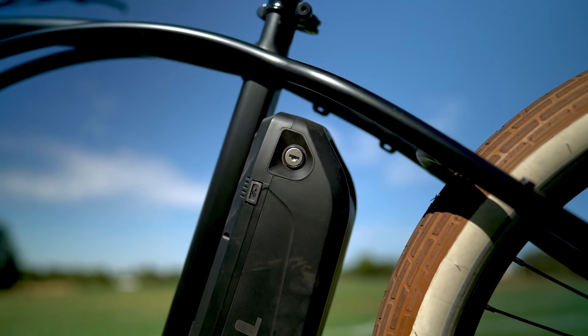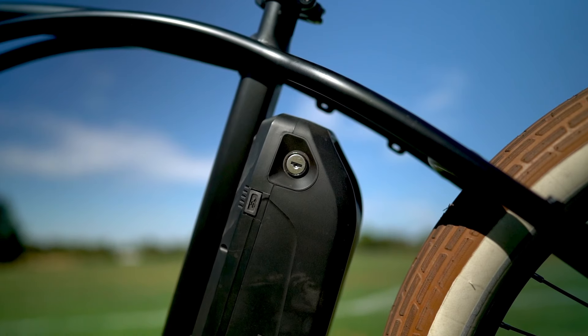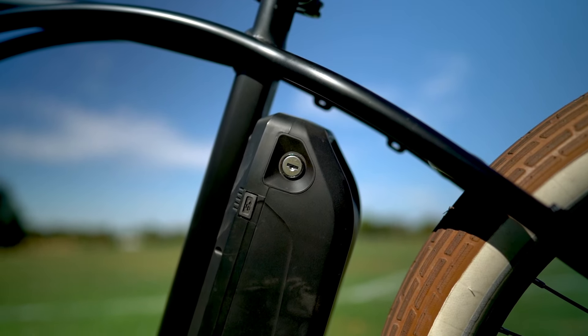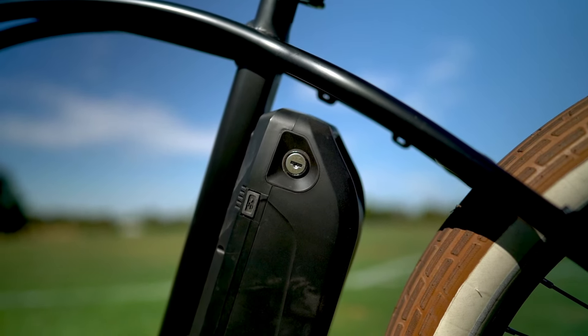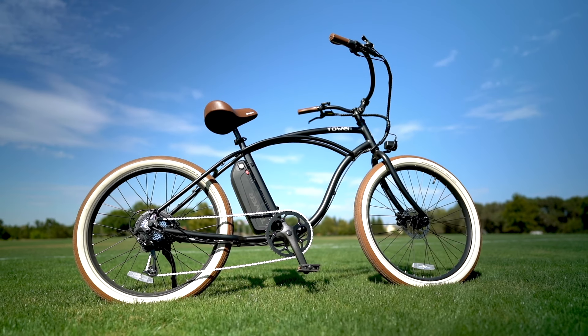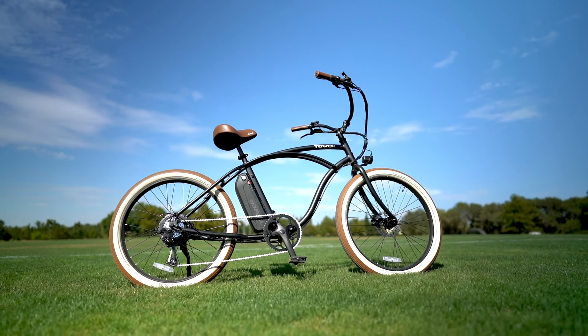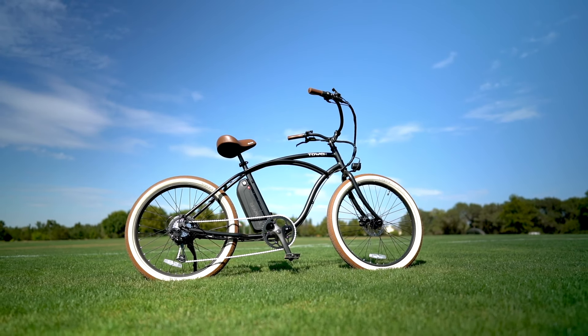The battery is locking and removable and is located behind the seat post. I really like this location because it looks cleaner compared to having it in front of the seat post, which is normally where they are. On the other hand, it does shift the weight a bit more towards the back of the Beach Bum 2.